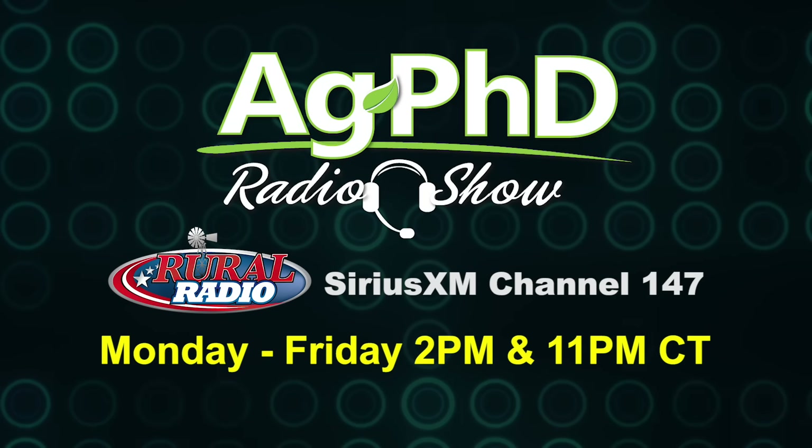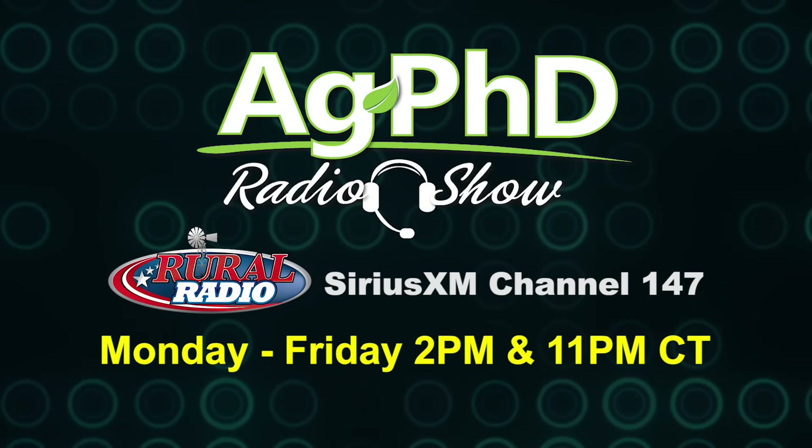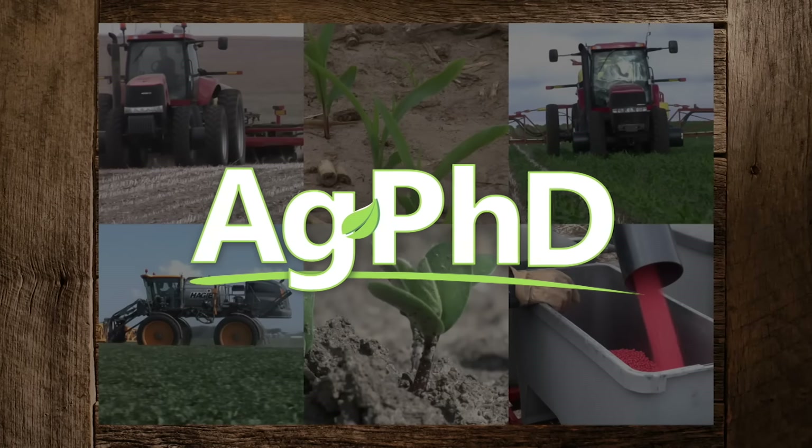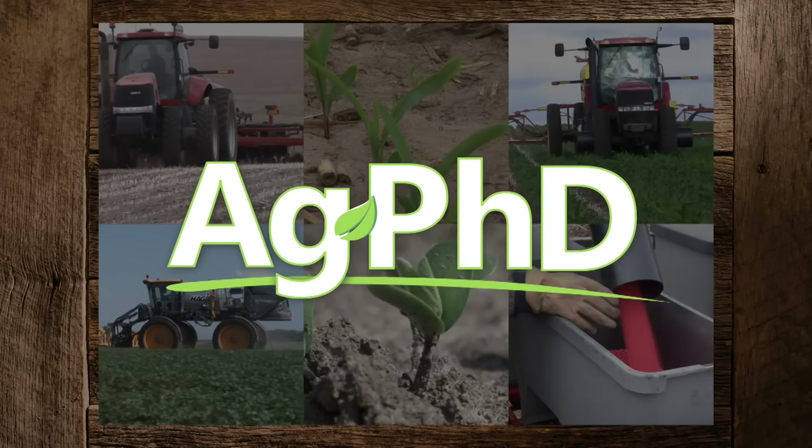That's our time for today, but before we go we want to invite you to tune in to the Ag PhD Radio Show. We take your live phone calls each weekday at 2 p.m. Central on Sirius XM channel 147. And don't miss the next Ag PhD TV show — we'll have another Weed of the Week, Farm Basics, Iron Talk, and a whole lot more. I'm Darren Hefty, and I'm Brian Hefty. Thanks for watching Ag PhD.